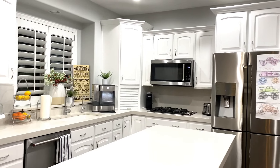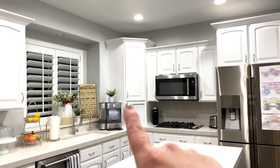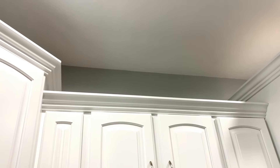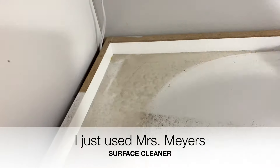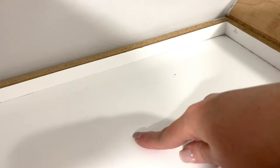At first glance, the kitchen looks really clean, but today we're going to dive in and do a deep clean on the walls, above the cupboards, and on the appliances. I'm going to start at the top and work my way down these, which I'm sure are like that greasy dust. So it takes it totally off.